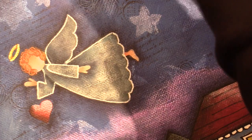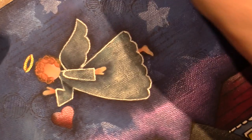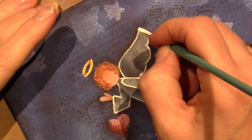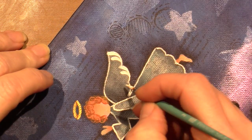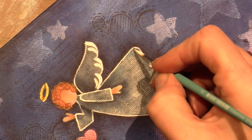I want to show you one more thing. I'm going to use my number two round brush - getting water on the brush and loading it with white - and we're going to make some strokes on her wings to make it look a little feathery. I need to treat myself to some good brushes - these are cheap and I don't love them, but they are what they are.